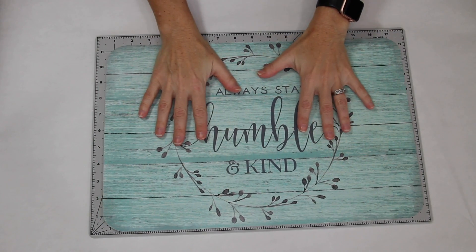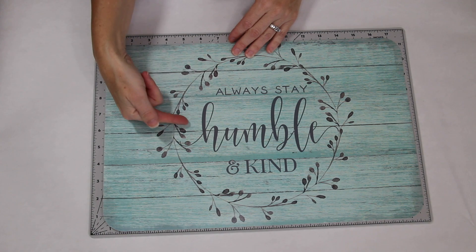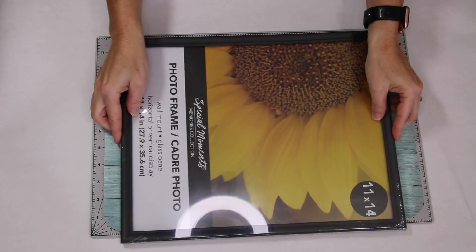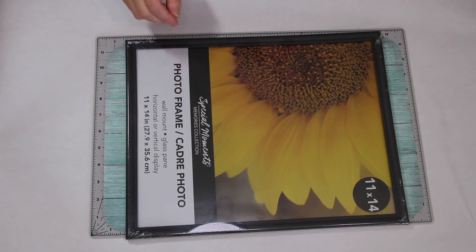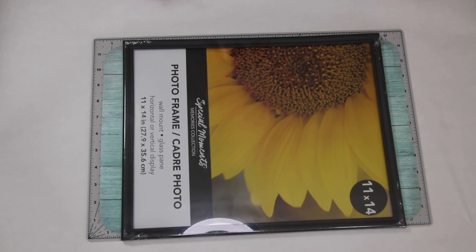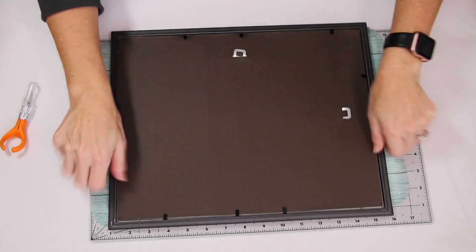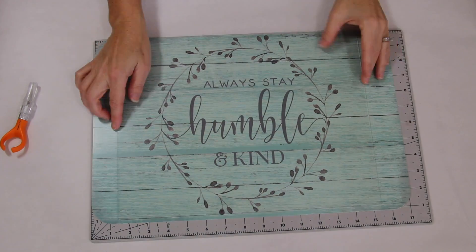So here I have a placemat from Dollar Tree. I love the blue, the wood grain, and the 'always stay humble and kind.' I have done similar projects to this in the past — it's so easy. I have an 11 by 14 picture frame; if you don't like the black you can always paint it a different color to match your decor. I'm going to remove everything from the picture frame and use the glass inside as a guide to cut down my mat to the size I need.